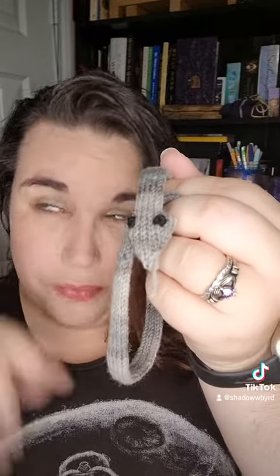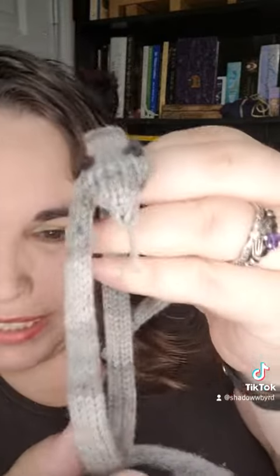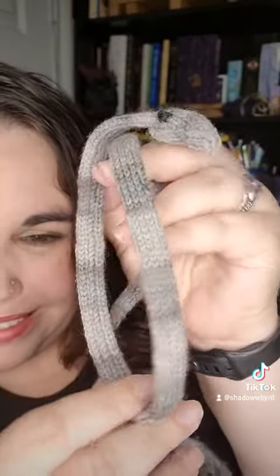The yarn is Knitpicks Stroll Fingering Tonal in Thundercloud. And it's awesome to see the little colors of stripes in little scales.